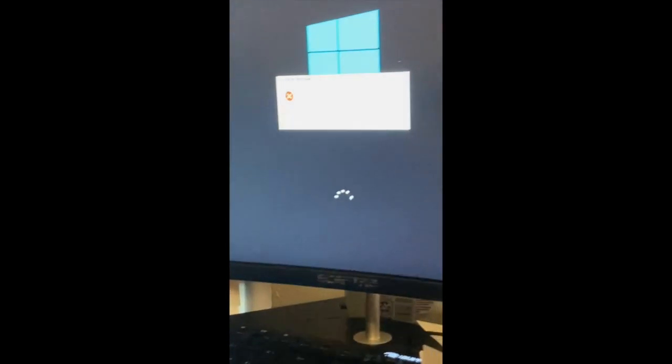And voila — the PC at least works, and the monitor is actually registering, so that original issue is fixed. But now there's a new issue where it says the computer restarted unexpectedly or encountered an unexpected error. Windows installation cannot proceed — to install Windows click OK and restart the installation. That's the new emerging issue.